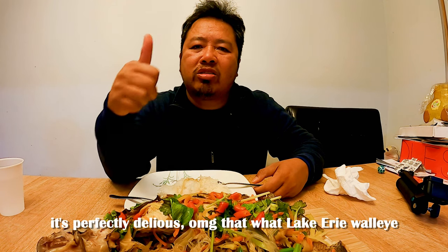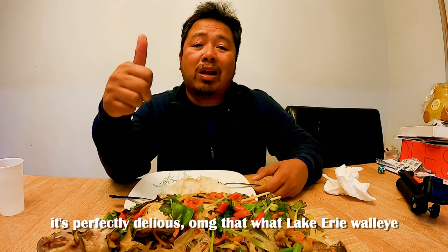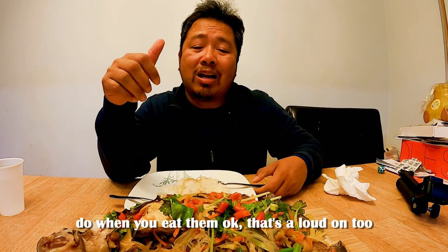It's perfectly delicious. Oh my god, that's what Lake Erie walleye does when you eat them — that's a lot, and it's a good one too!